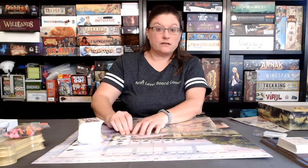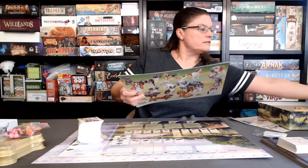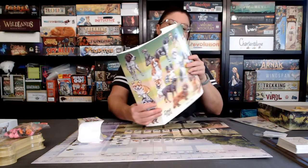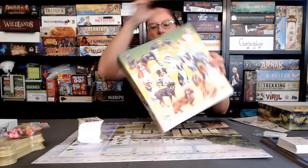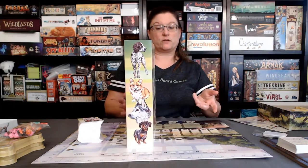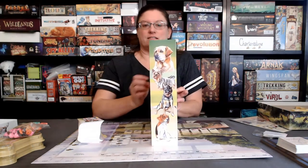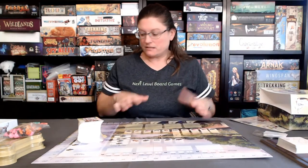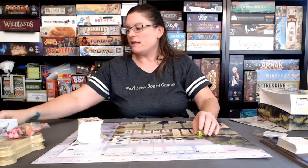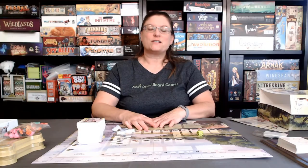Oh, I forgot to show you one last thing — there's also a sleeve that goes over the box that came as well. This actually goes over your game and has all kinds of dogs on it, different ones on every single surface, which is really cool. If you have a favorite like I do, you maybe will find it in some of these pictures. There's really a lot of pieces and parts, including these really cute dice with the little doggy prints, the wooden tokens for your dog walker and player pieces. Thanks for watching Next Level Board Games.